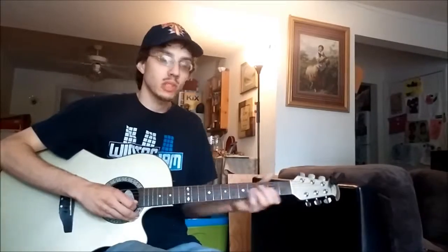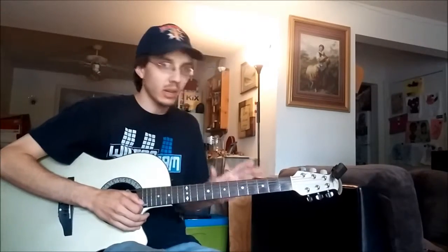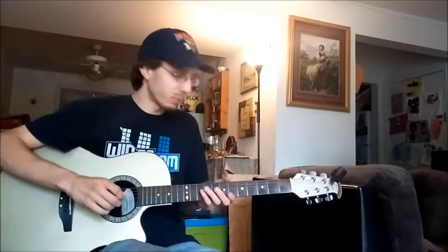Good afternoon, everyone. My name is Wyatt. Welcome to another guitar tutorial from Exult Ministries. Today we'll be looking at a new hit on the radio. It is There Is Power by Lincoln Brewster.